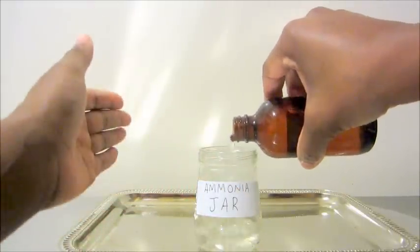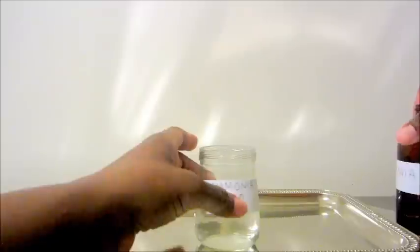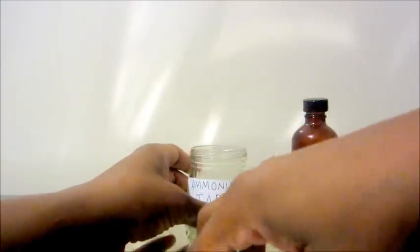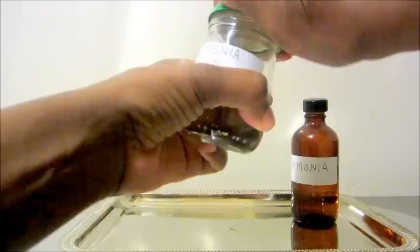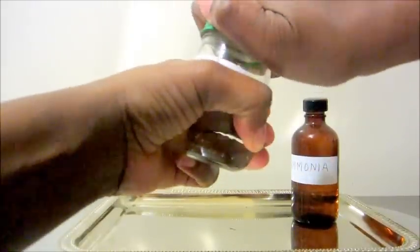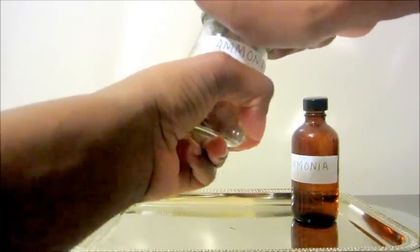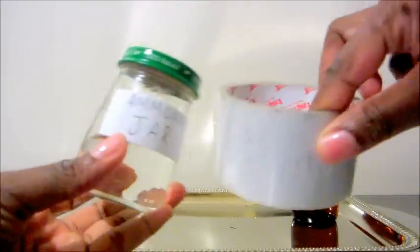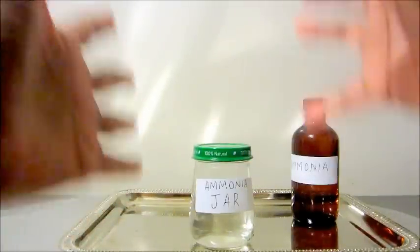You're gonna pour the ammonia in — think about what you need to be cleared. Just half of it is good. Then close the lid up, and once you close the lid you're gonna tape it around, because you're gonna keep this jar upside down in the dark. You want to make sure nothing gets out — tape it up really good all around.